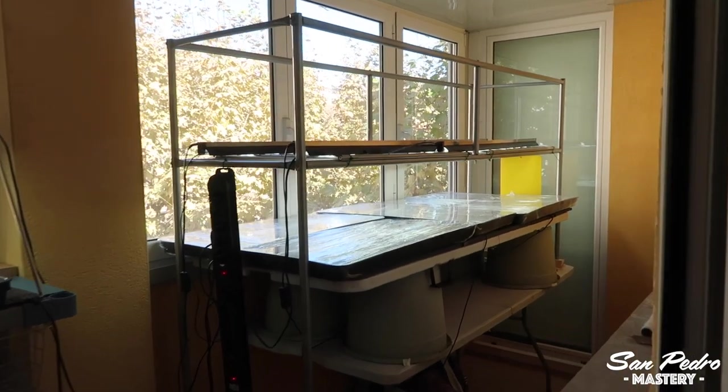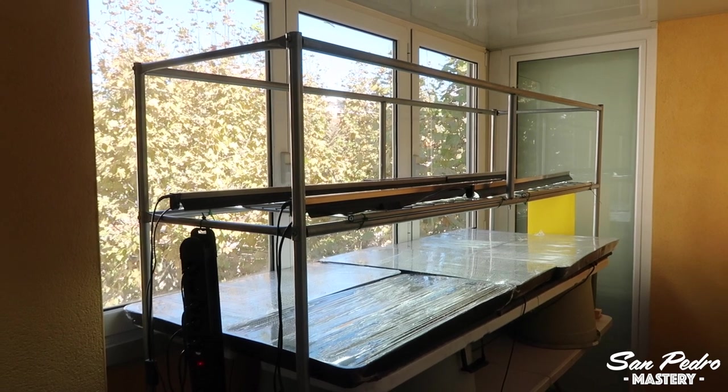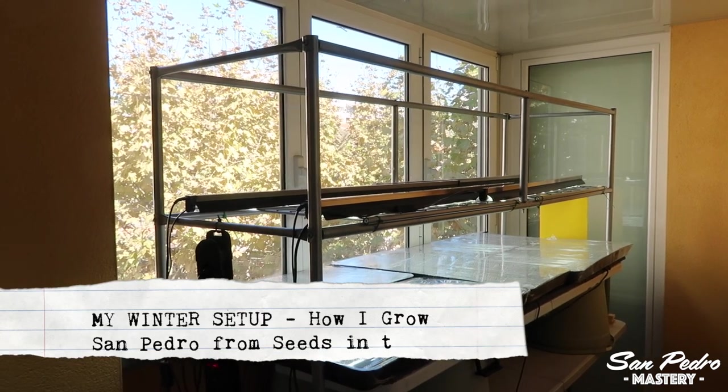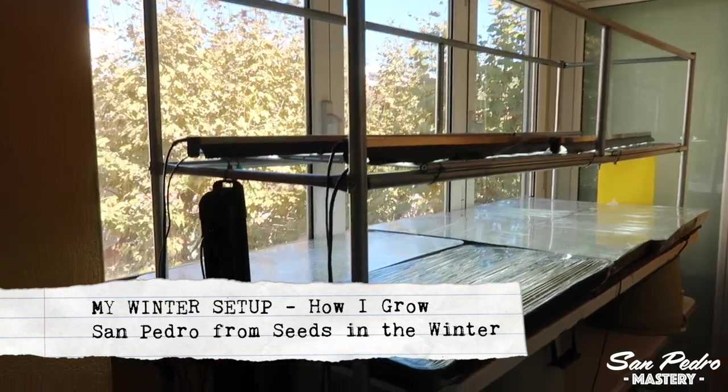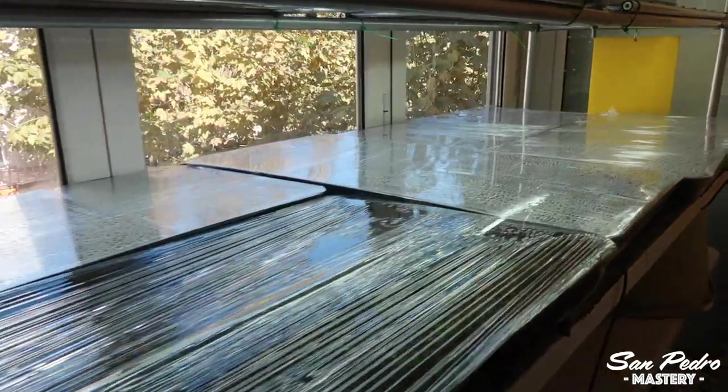Hello everyone, my name is Jerry and welcome to my channel San Pedro Mastery. A question I get quite often is: can you start San Pedro or peyote from seeds in the winter? Most definitely. It is very simple, and in this video I will show you how I personally do it.